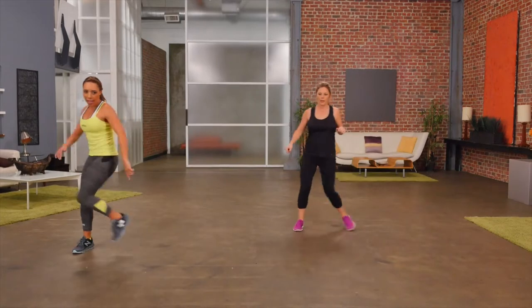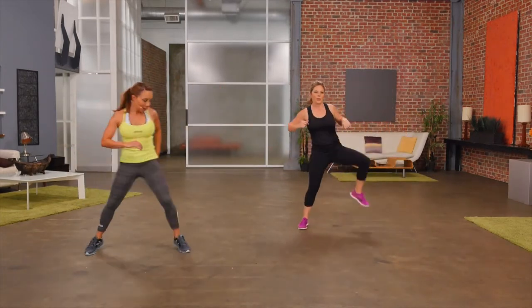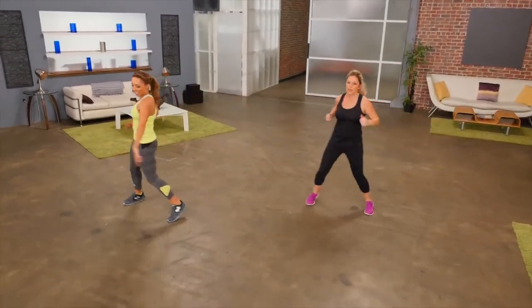Now let's move this a little faster. We're going to shuffle one way, open up, shuffle the other way, open up. This will get your heart rate up, get your body on the move. Keep it going.